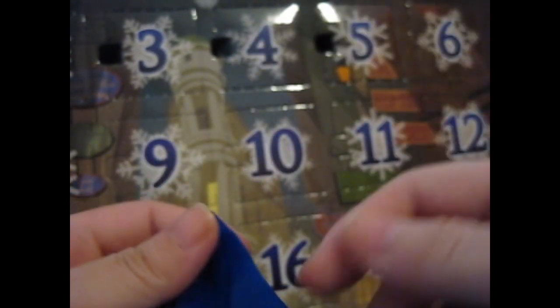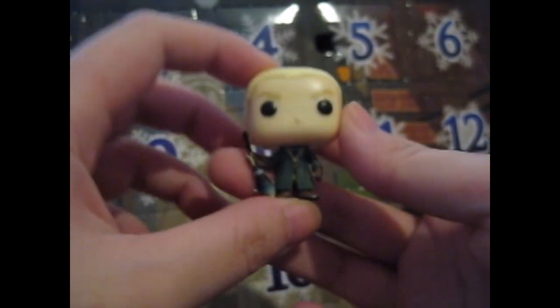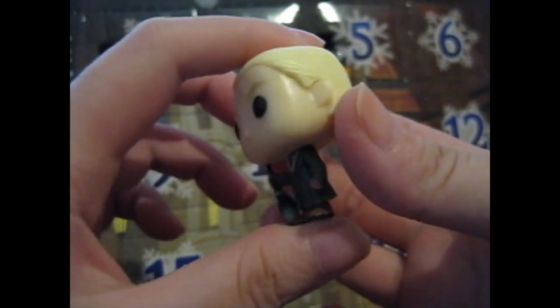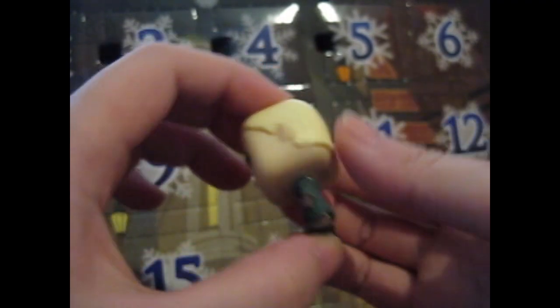Day five — and this is Draco Malfoy with his Quidditch getup. Very nice. And a very lovely gradient on the broomstick as well — his Nimbus 2001, I bet. So that's day five. Day number six, let's go.